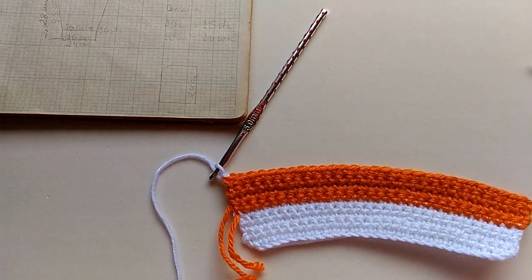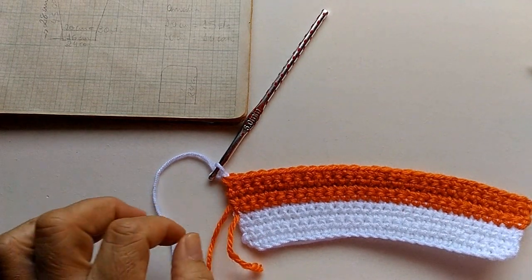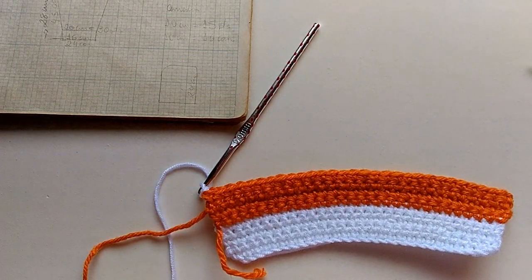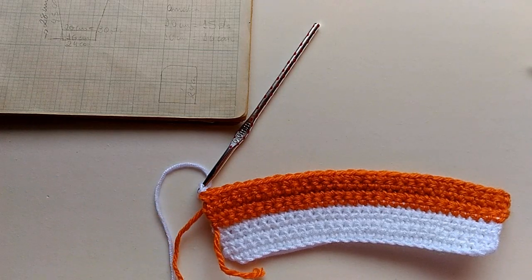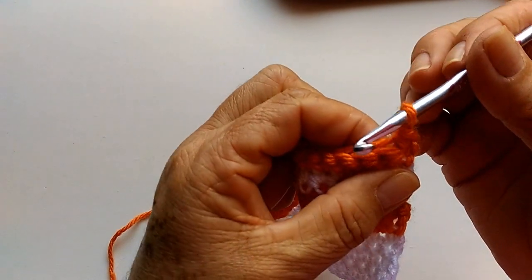Eu prefiro que continue assim, pra poder as carreirinhas ficarem desta forma. Se eu fizer circular vai ficar diferente, vai ficar estranho. Agora eu vou fazer duas brancas. Depois vou pôr a cor cenoura — que tá mais pra cenoura do que pra laranja — e vou fazer mais duas carreiras. Essa é a minha oitava carreira depois da barra.